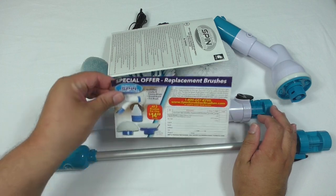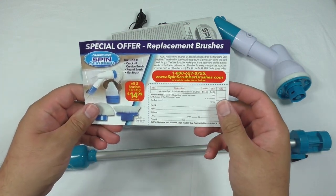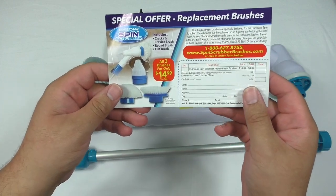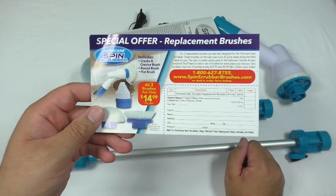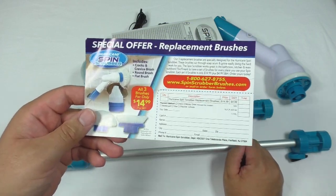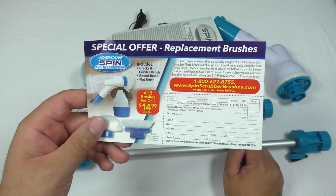Right out of the box, we have a special offer on replacement brushes — very thoughtful. All three brushes are only $14.99 plus shipping and handling. That makes perfect sense, because one thing about scrub brushes — they do wear out over time and you may need replacements.